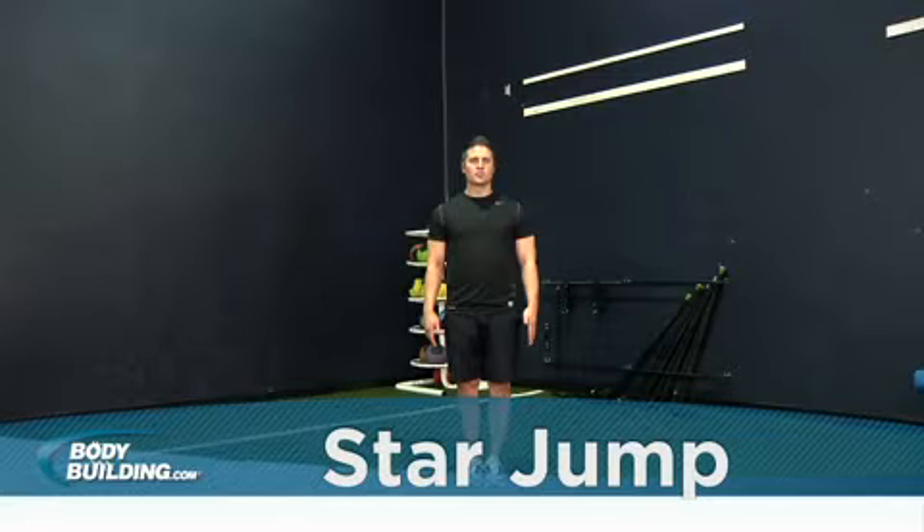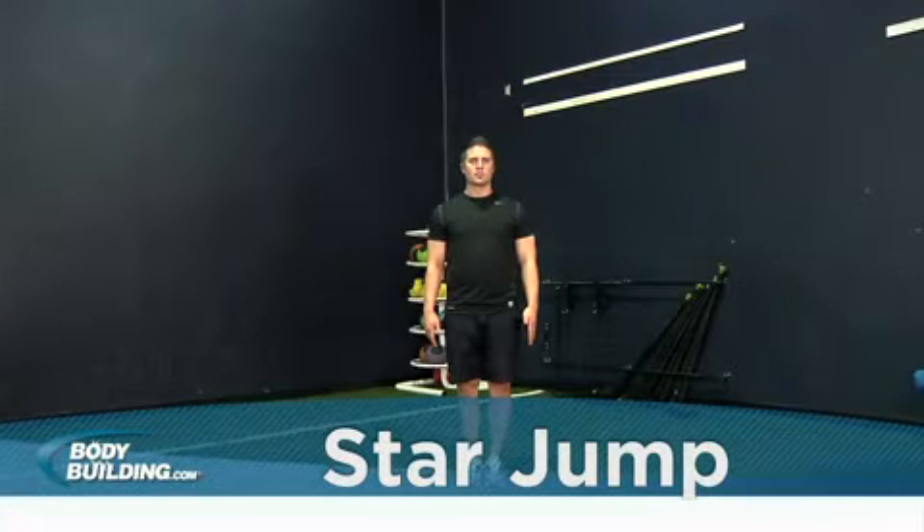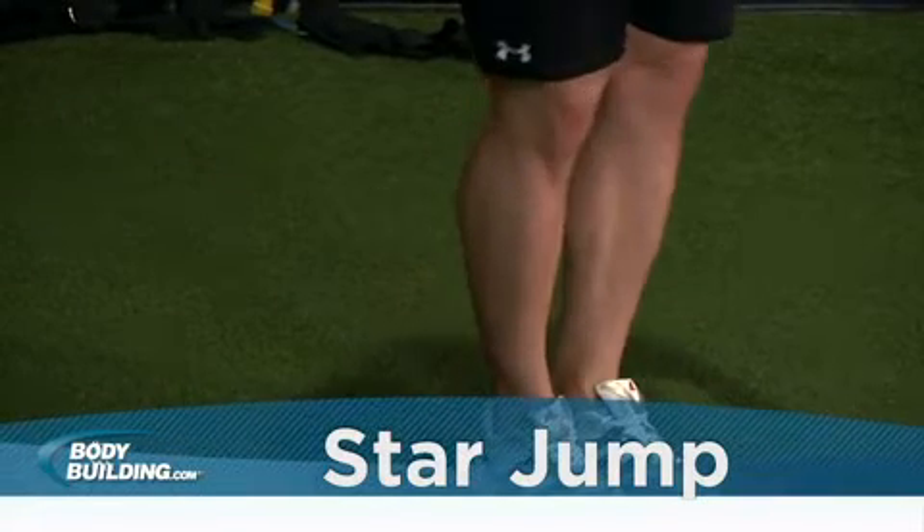Begin in a relaxed stance with your feet shoulder-width apart and hold your arms close to your body. To initiate the move,